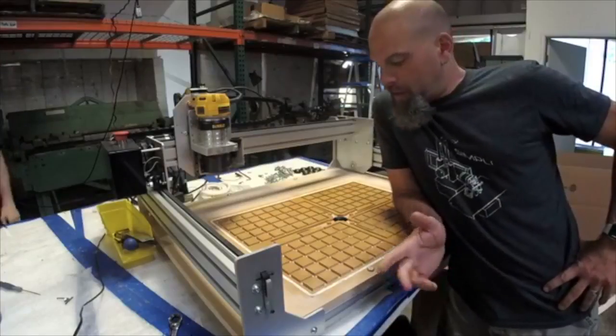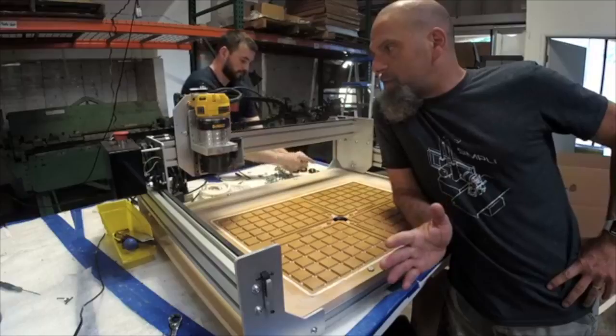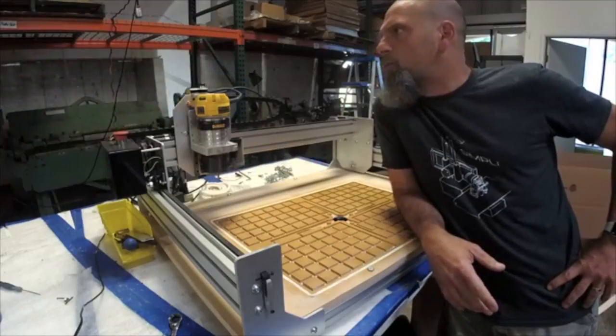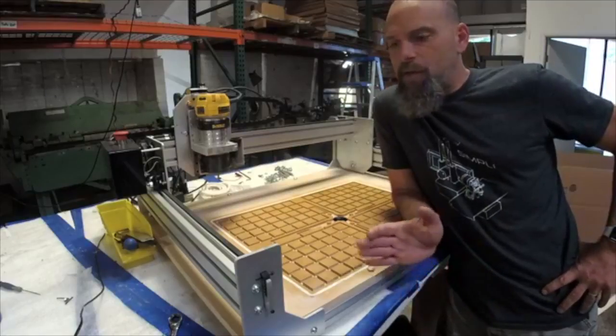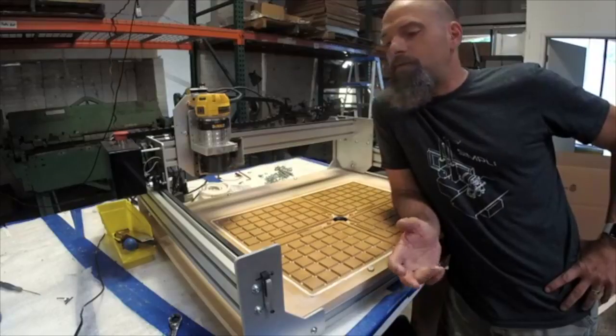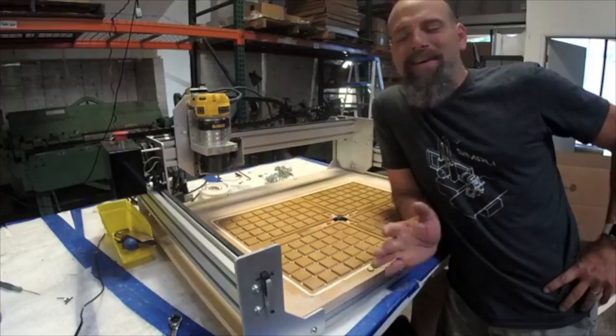So here it is — the final CNC, and this is the 18 by 24 inch version. This is going to be the all-in-one kit. So this is the final, final design — you know I'm lying when I say that.